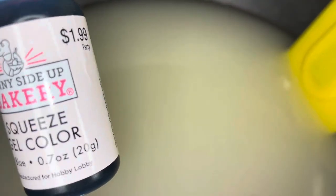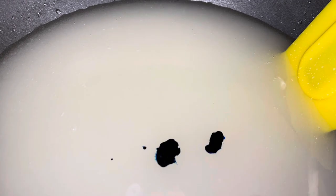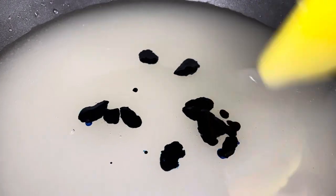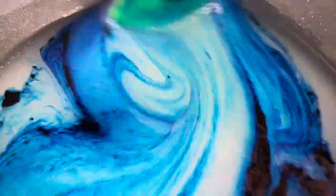You can use any food coloring of your choice. I'm going to be using this sky blue from Sunnyside Bakery — I got this from Hobby Lobby. Normally I would add some white in this, but I want more of a translucent color, so I'm just going to go with the plain blue.